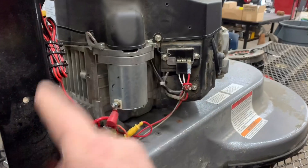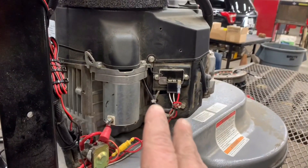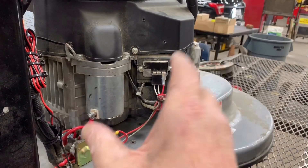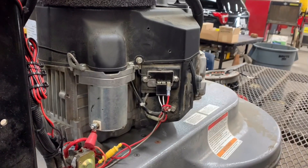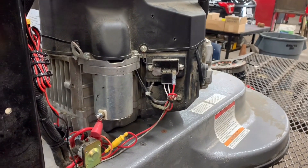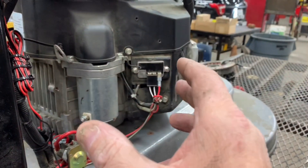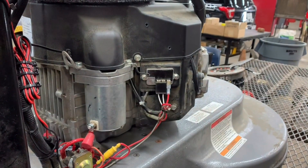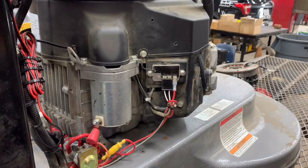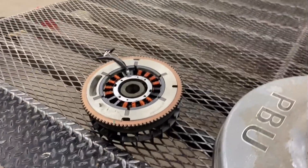Bad engine grounds, bad harness grounds, loose battery connections — that's the first thing you need to check before replacing or diagnosing the charging system. If you have a loose battery connection you're going to get weird readings, especially when trying to diagnose the regulator. If you have any questions about charging systems on small engines, please let me know. More Medic 1 — have a great day.